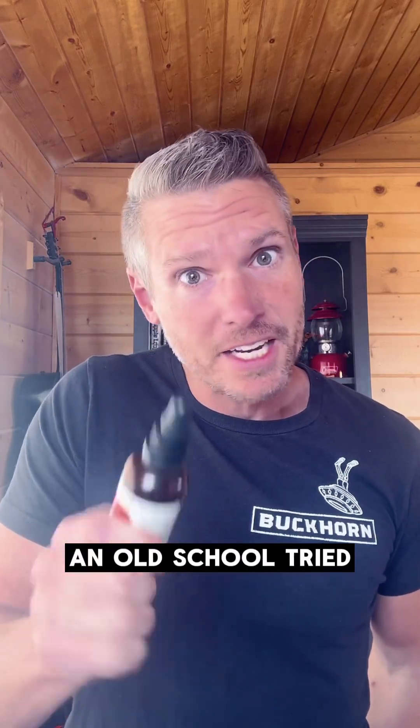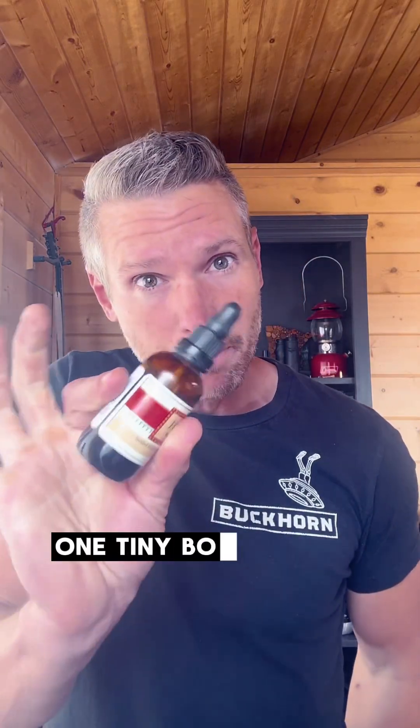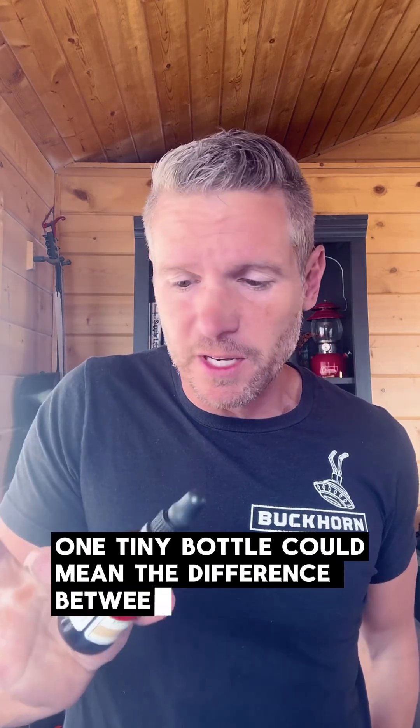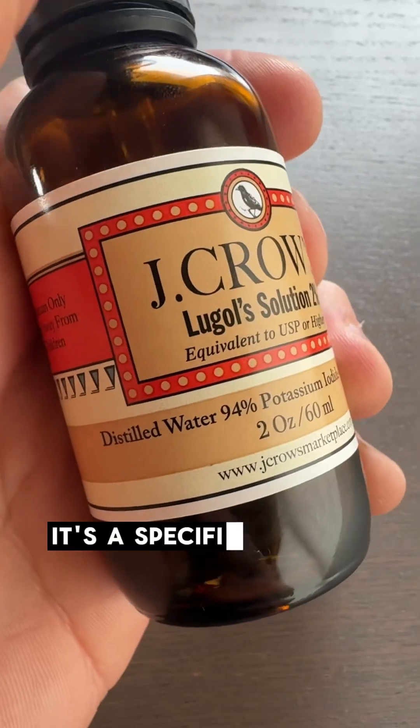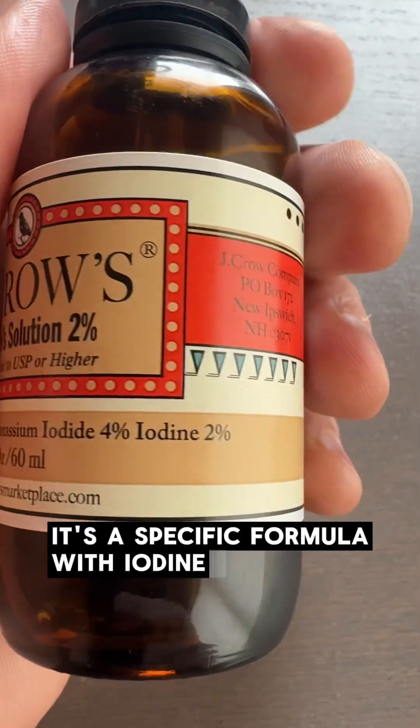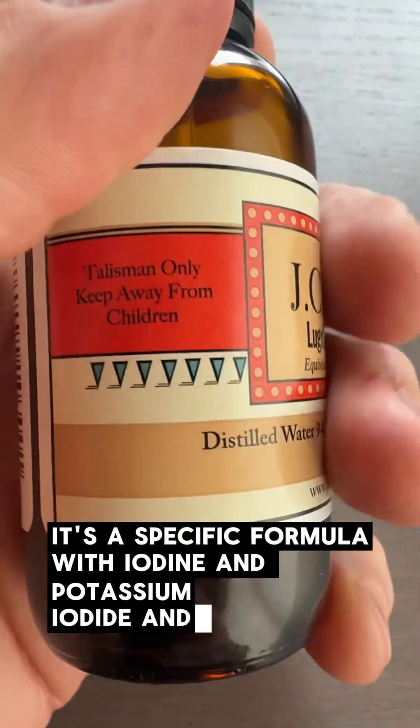An old-school, tried-and-true remedy — one tiny bottle could mean the difference between infection and survival. It's Lugol's iodine. That's not a brand; it's a specific formula with iodine and potassium iodide and water.